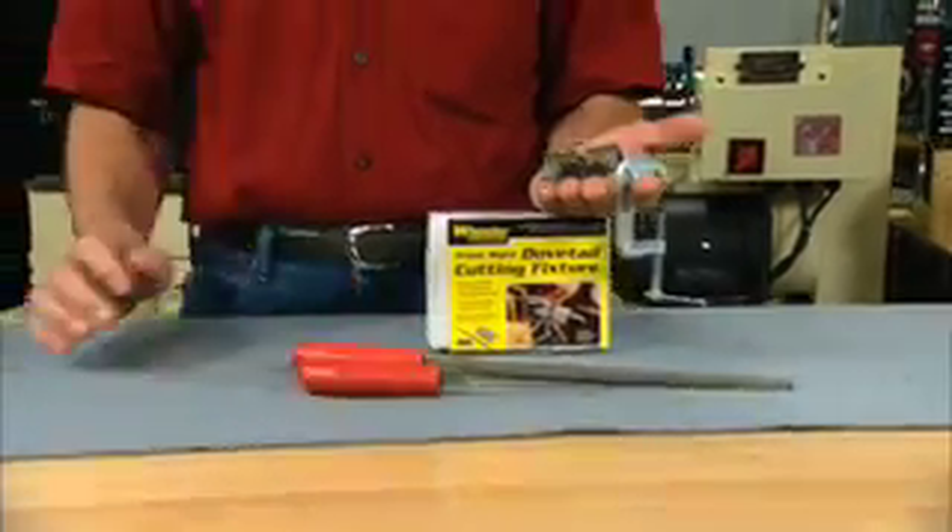The right tools, a special fixture, a little bit of knowledge and some patience — that's all it takes. I'm Larry Potterfield with MidwayUSA, and that's the way it is.